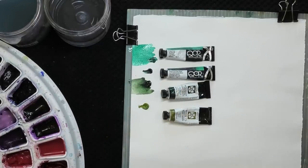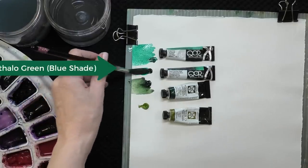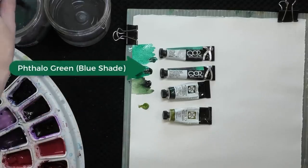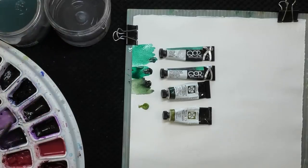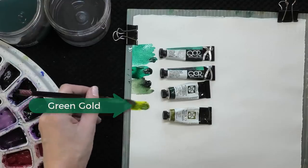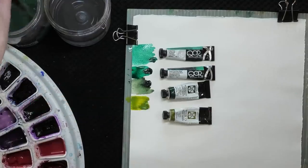The two greens that I would recommend — if you could only choose two greens for your palette — are phthalo green right here. You can see it's a lot like Viridian in temperature and color quality, it's just a lot darker and richer looking. And then the other is green gold, which as you can see almost looks yellow, especially in comparison to these other greens.